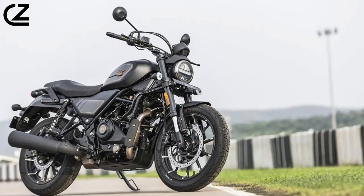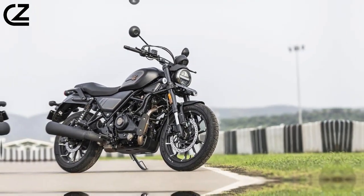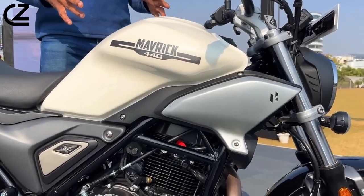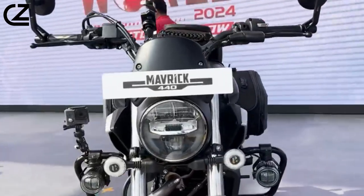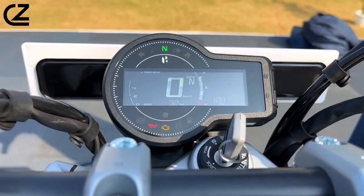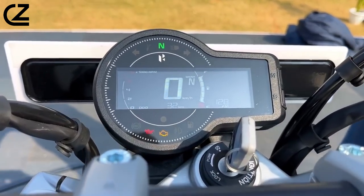Model overview: The Hero Maverick 440 shares its foundation with the Harley-Davidson X440, a joint venture between Hero and the US-based manufacturer, but features unique design changes. Notable design elements include a round headlamp with an H-shaped LED DRL and LED turn signals, reminiscent of its Harley-Davidson counterpart.